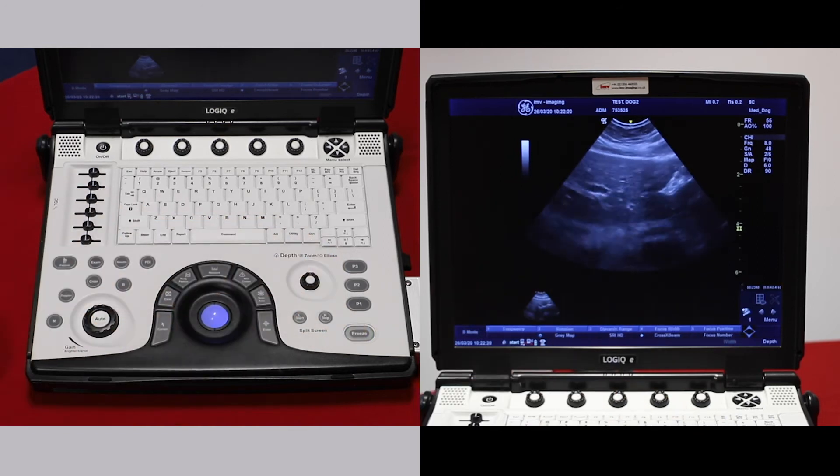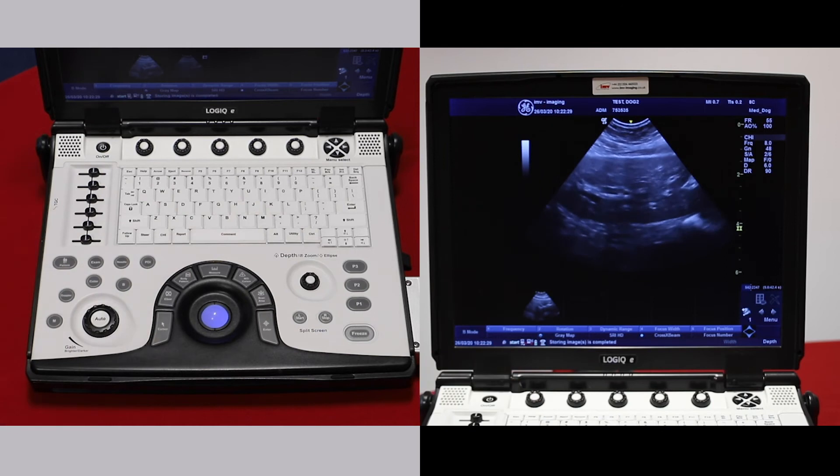Freeze and you'll carry on scanning. If you would like to take a video, then don't press freeze — just press P1. It takes a retrospective three seconds.